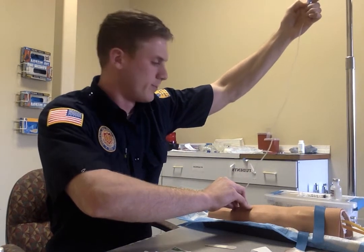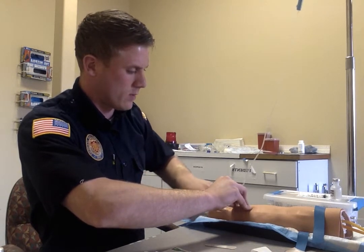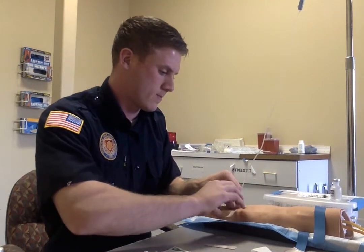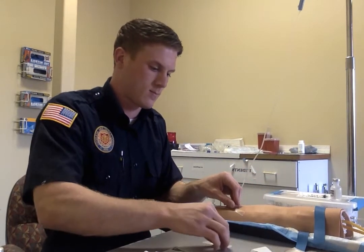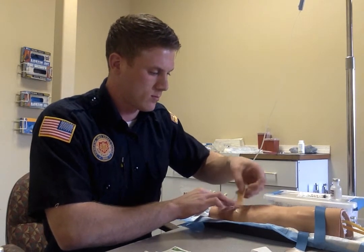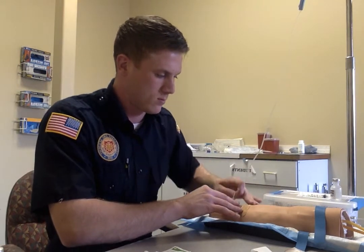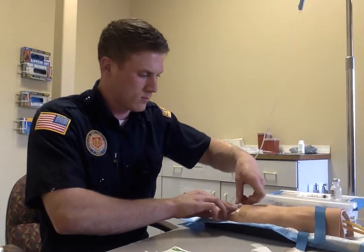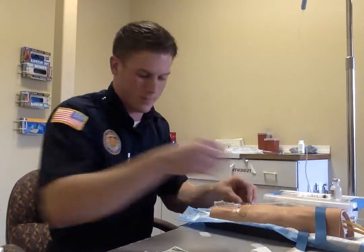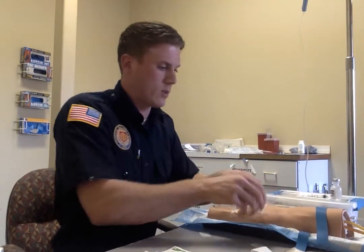That line is running well. So now we'll just secure our IV down and then we can finish up the drip side. And then our IV is secured.